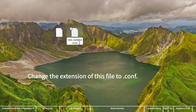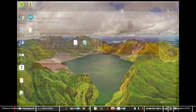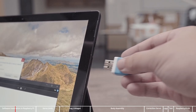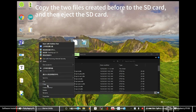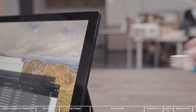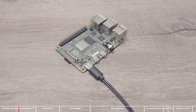Change the extension of this file to .conf. After the system image is written, the system may prompt you to format the SD card due to a different file system — click Cancel. The Raspberry Pi Imager will automatically eject the SD card; close it and reconnect the card reader. Copy the two files created before to the SD card, then eject the SD card. Remove the card reader, insert the SD card into the Raspberry Pi, and power it on. It will automatically connect to your Wi-Fi hotspot.